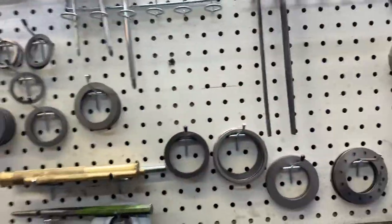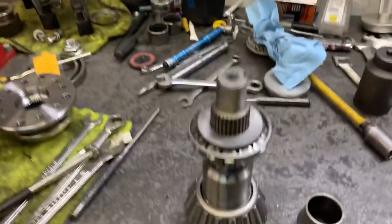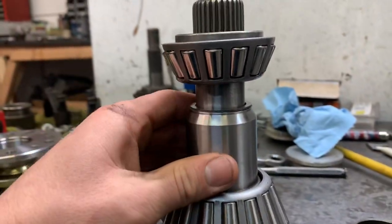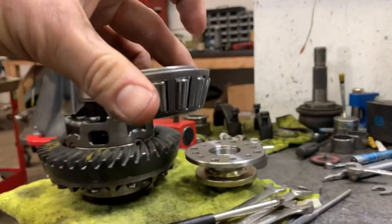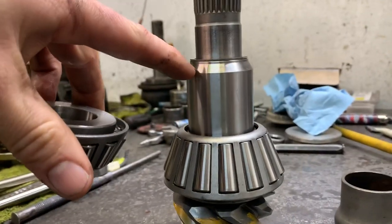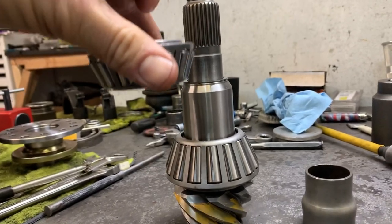I have hundreds of shims — these are all my pinion shims, so I'll work with one of those. I also have the solid pinion spacer right here. This is what it would normally look like with the bearing installed inside the diff. The solid pinion spacer is what keeps the distance between these two bearings.